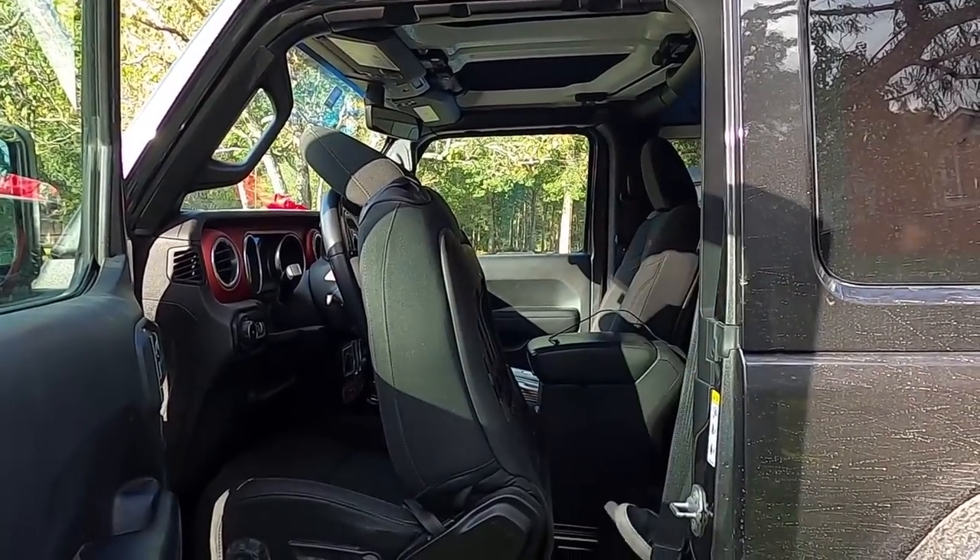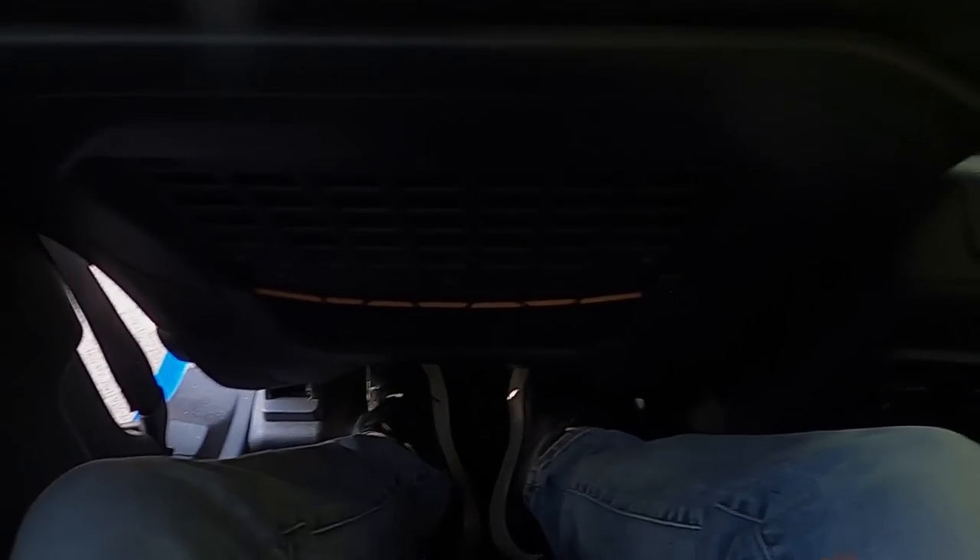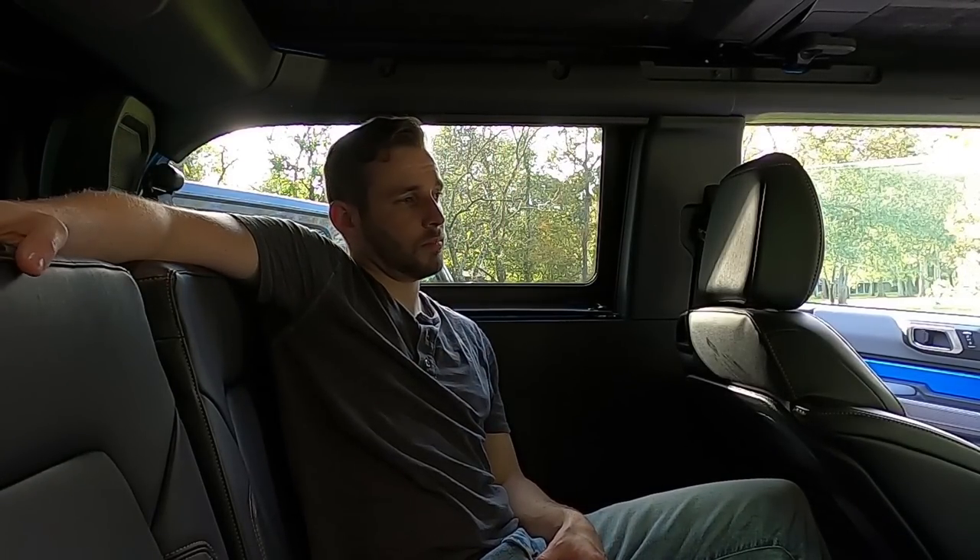I'm in the back of the Bronco with the seats up. The driver's seat is set for my comfort — I'm about five-nine. I've got a decent amount of leg room, a few inches from here to the back of the seat. It's a little tight down at foot level but not bad. There's a decent amount of headroom — no shortage in this boxy style vehicle — and good shoulder room.